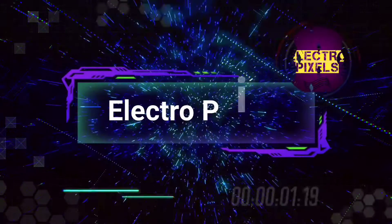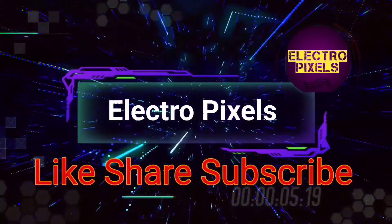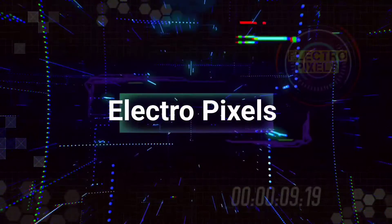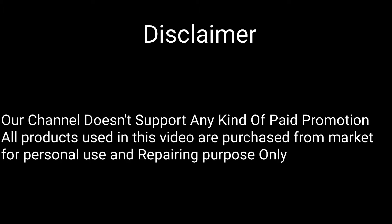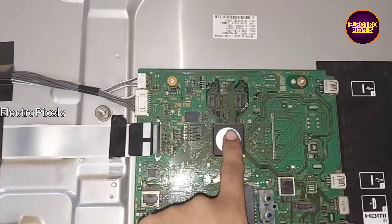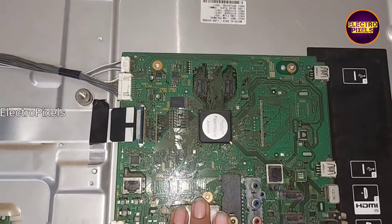Hello friends, welcome to Eltro Pixels. If you like our channel, please don't forget to like, share, subscribe, and press the bell icon for further notifications. Friends, welcome to Eltro Pixels. It's a 14-inch Sony LED TV and the motherboard is damaged due to lightning.